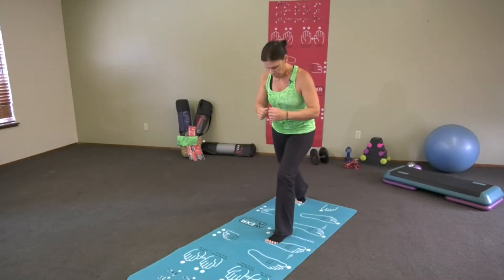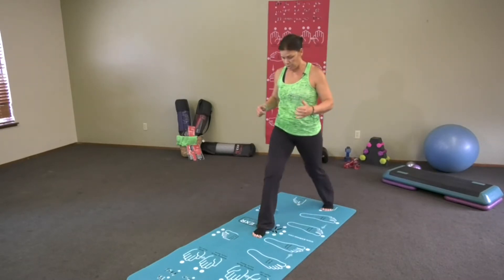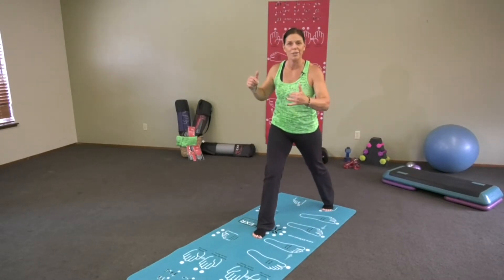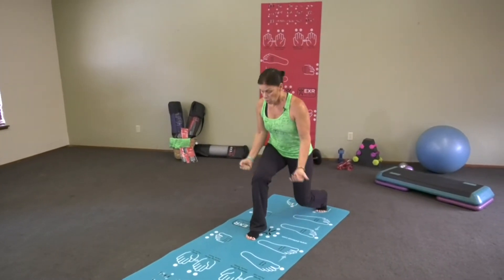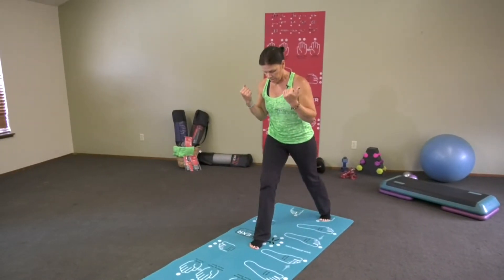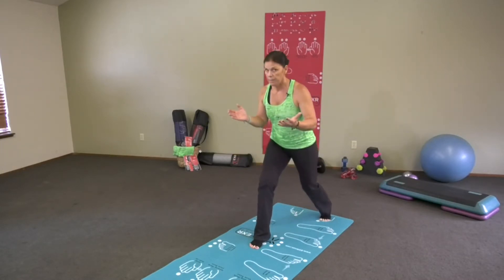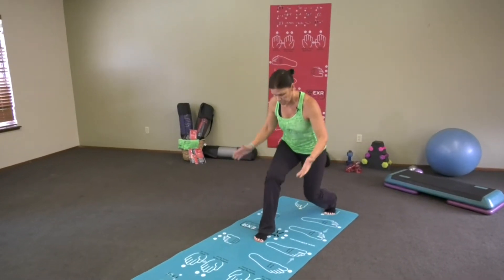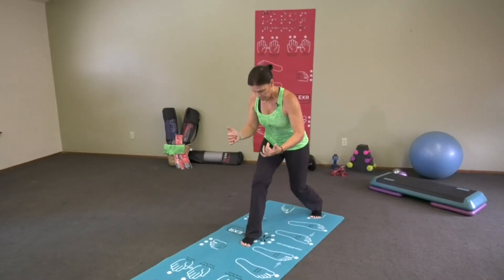If you have dumbbells in your hands or a body bar, what I like to do over on number 11 is a bicep curl while you're at it, just to challenge yourself a little bit. You notice just my knees are bending — I'm keeping my knee behind my toes, I'm safe, and I'm on the ball of my back foot.